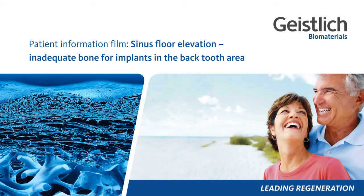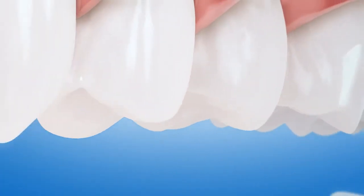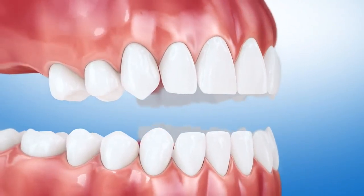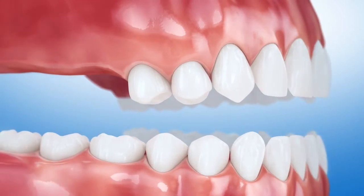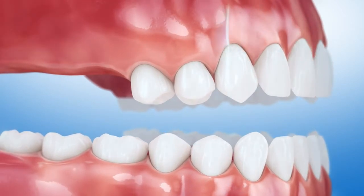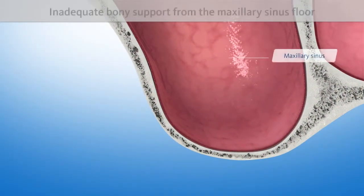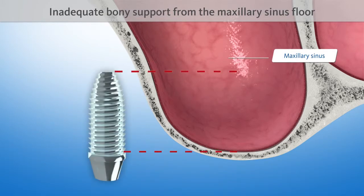Patient information film: Sinus floor elevation. Inadequate bone for implants in the back tooth area. If back teeth are to be replaced after having been missing for a longer period, implants will not find the adequate bony support they need from the maxillary sinus floor.